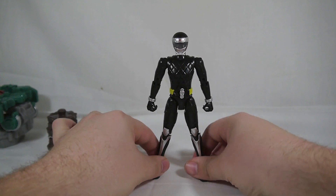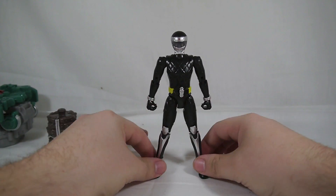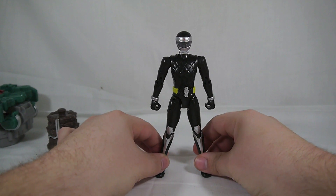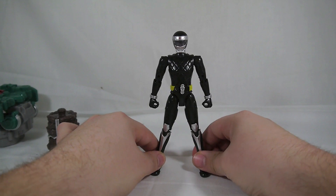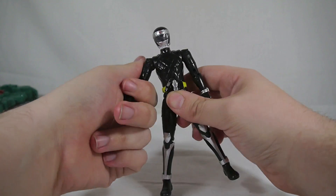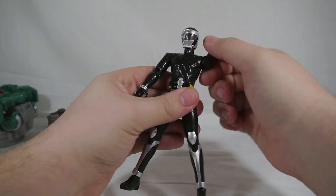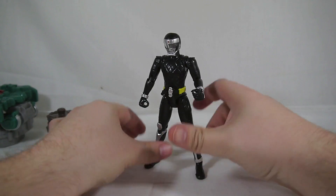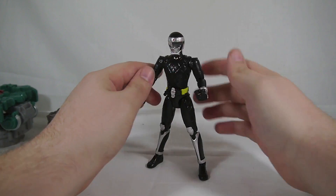Anyway, his whole thing is to hide in the shadows, even though he didn't really listen to that. It's still an alright figure. Same articulation that we've come to know and love with the Arms Change line — it just looks very bland. But a lot of the undersuits look bland, so that is okay.